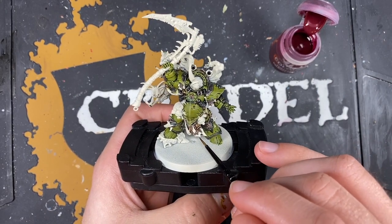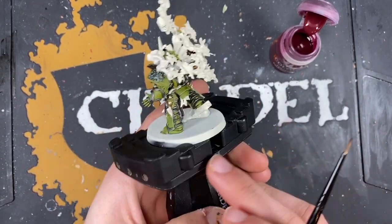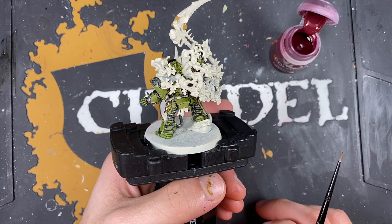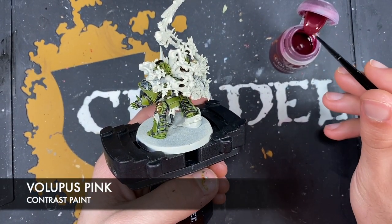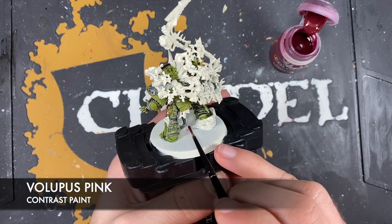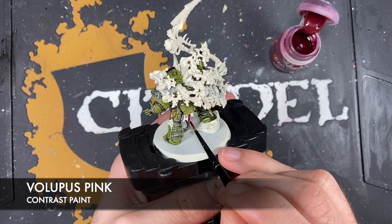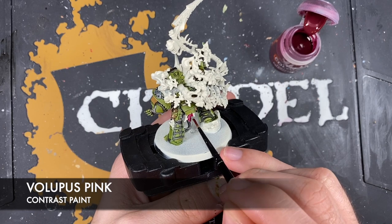What we're going to do now is work on the cloth. We've got a bit on both of his arms and a bit around the back. The colour that we're going to use for this is Lupus Pink - take some on the brush and just start painting this all over these cloth sections.